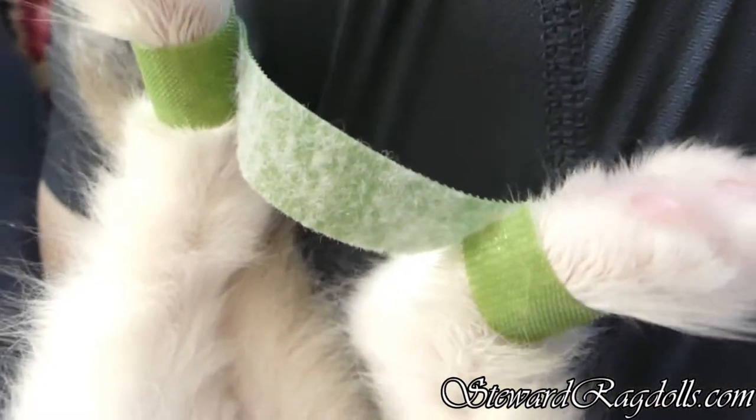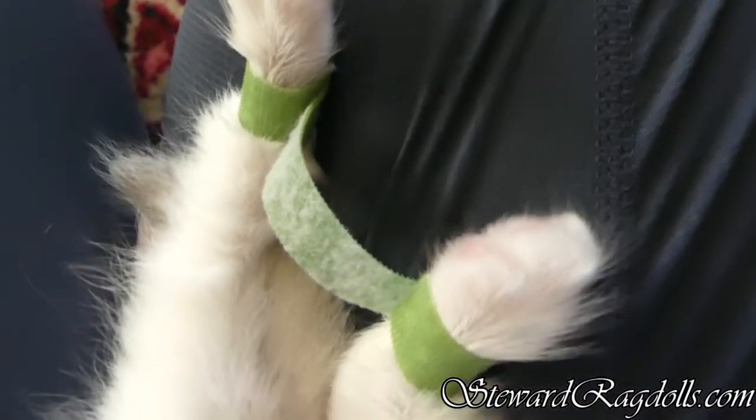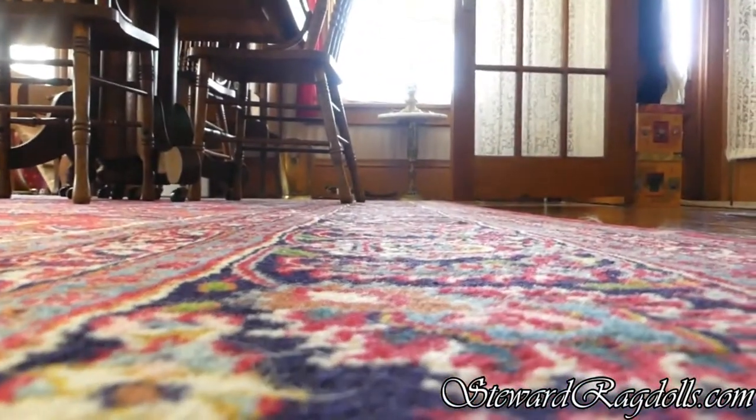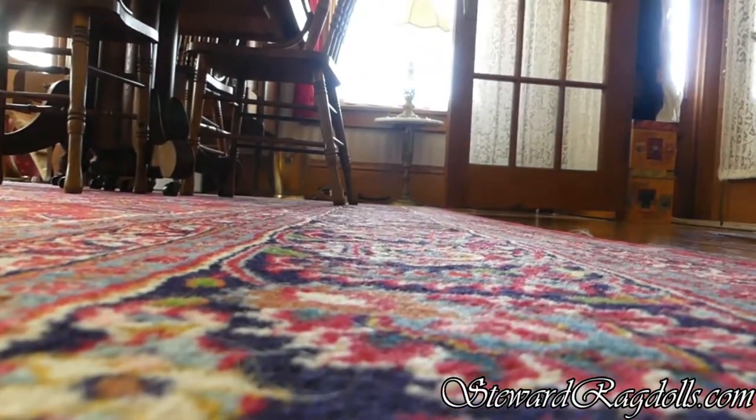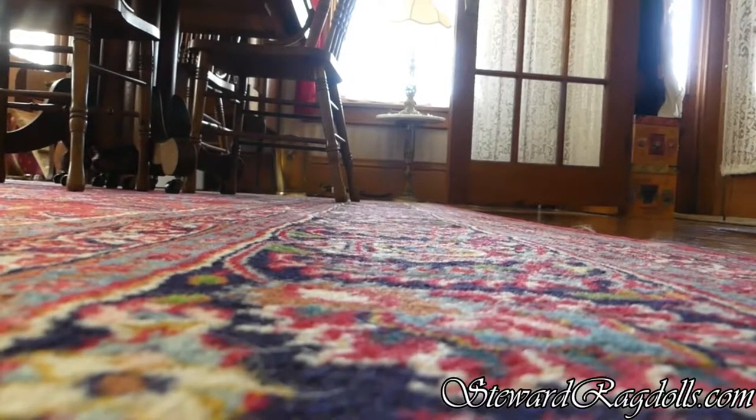That will keep her legs in, and I may have to redo it because I think one's coming loose. But we will see how she gets along. Hold on just a minute here, let me get that a little bit tighter. There.